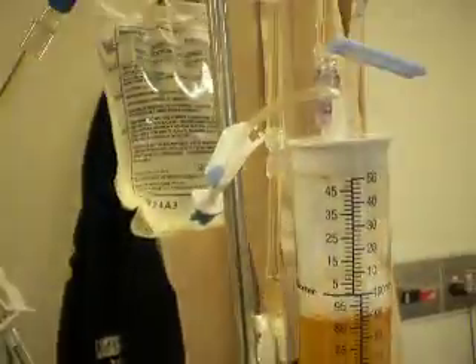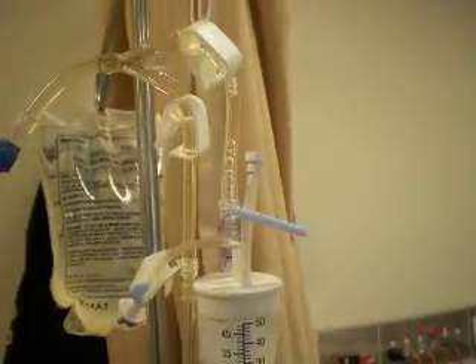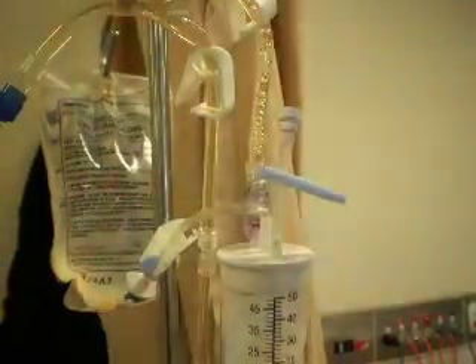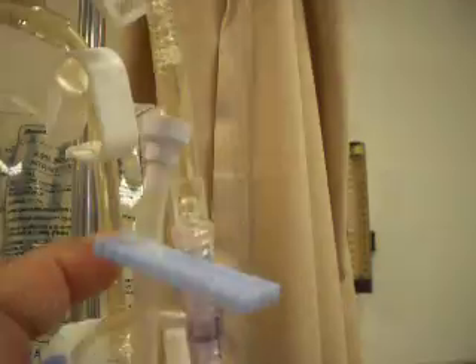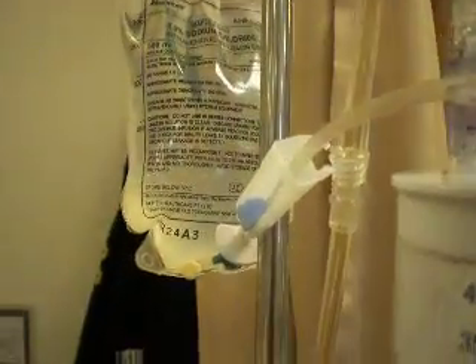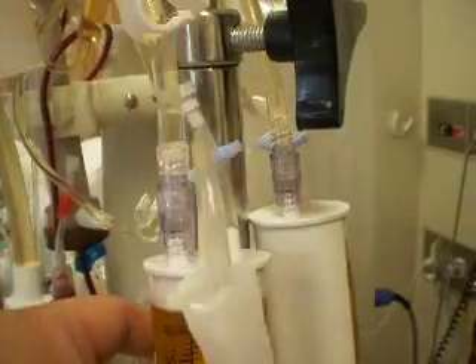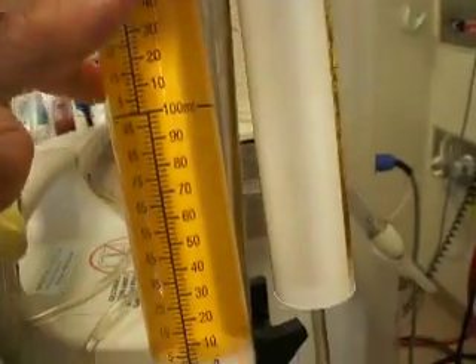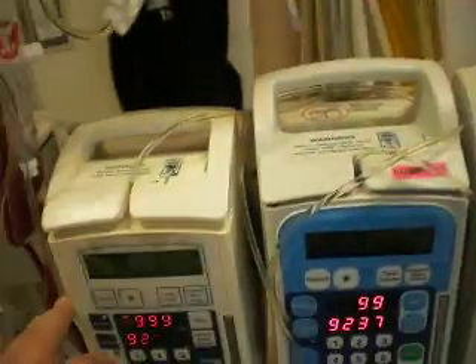Because we need three micro-drip sets and this Y connector, there are only two lines, so we need two similar Y connectors where one side goes into the micro-drip set, the other side goes into another Y connector where the other end can be connected to two micro-drip sets.